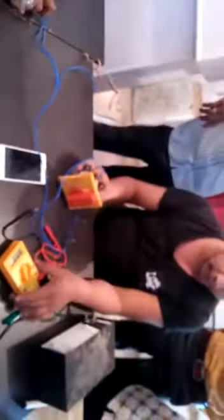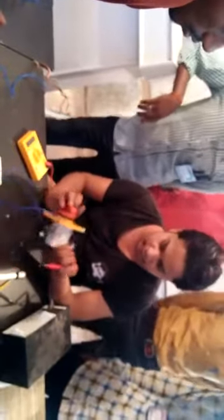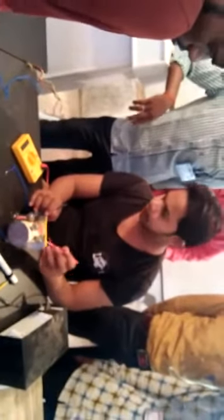First, we need this lamp. Tap changer and also a multimeter. First, we need to continue to test whether the tap changer is correct or not. We need to continue to test. Then we need to continue to test. This could change our full-time data.